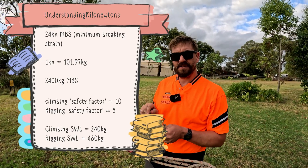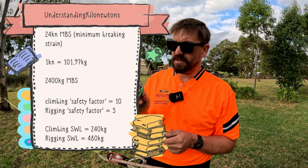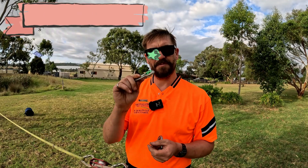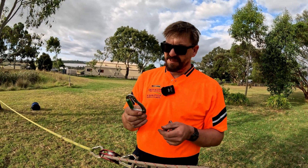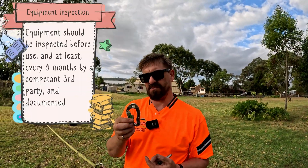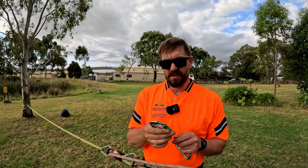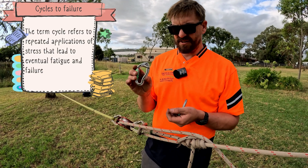That's the MBS — that's most likely where it's going to break, at 2.4 tonne. So what's the safe working load? Safe working load uses a safety factor of 10, so that's 240 kilos. So I can climb on this provided it's a climbing pulley. Once it's a rigging pulley, it stays a rigging pulley — the carabiner doesn't go back into the climbing kit. This carabiner at 240 kilos: you can put that load on it every day, indefinitely, until it fails inspection. You won't breach the cycles to failure if you do that.